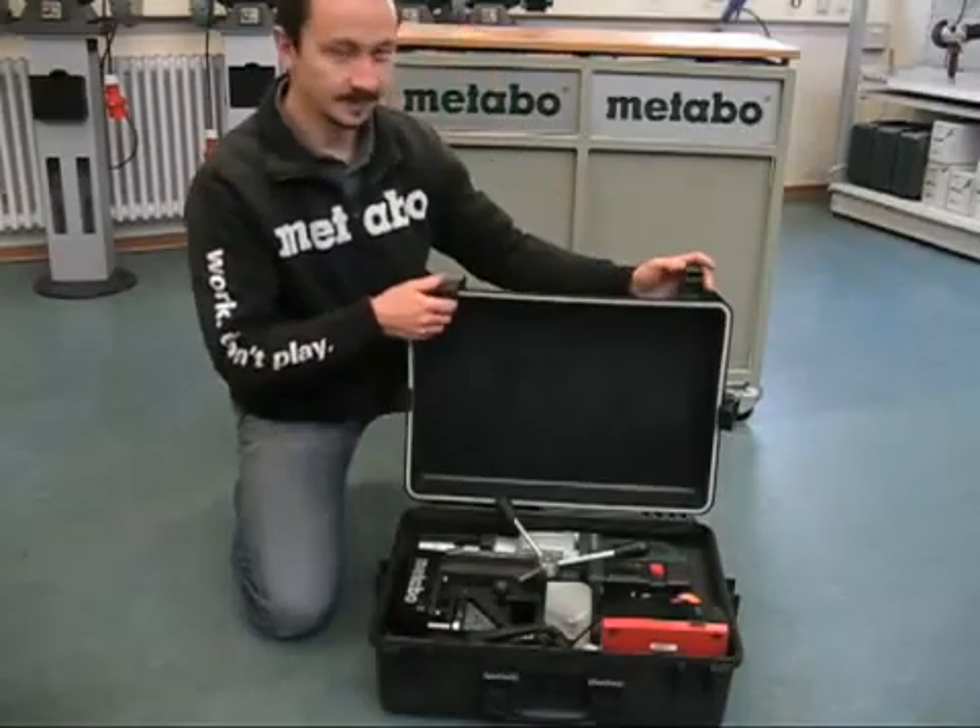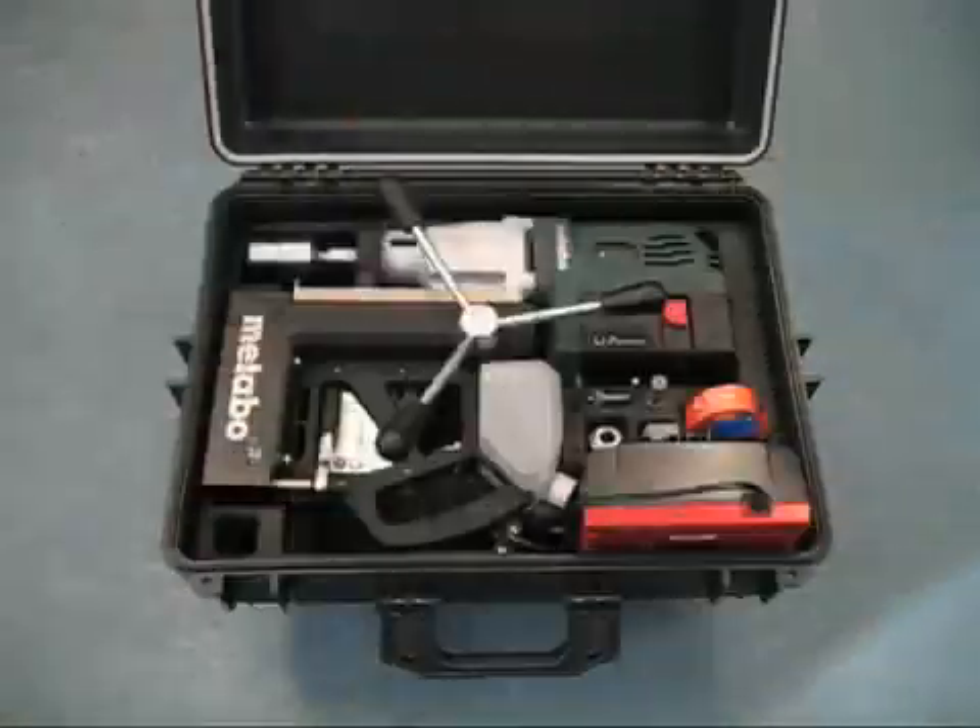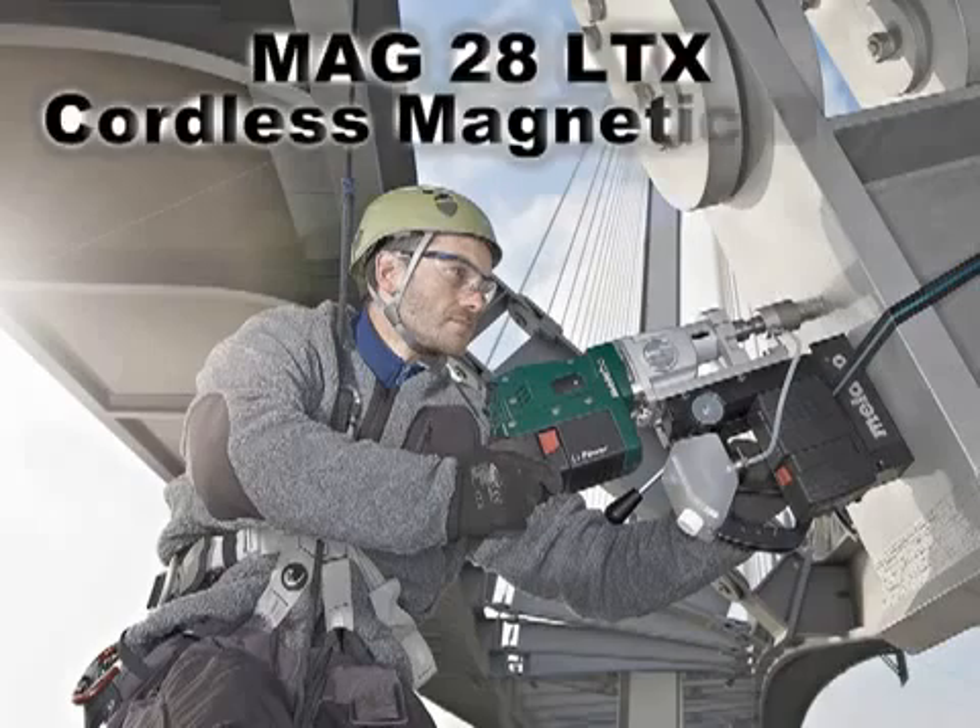If you are looking for a portable magnetic drill press to save time and effort on the job site, the Metabo MAG28LTX is the solution.